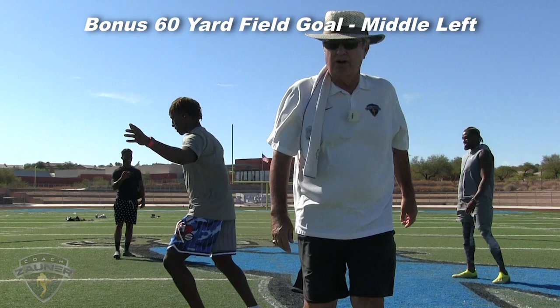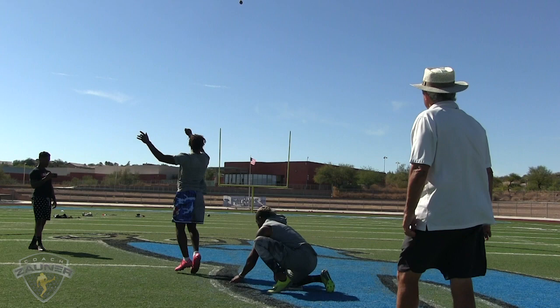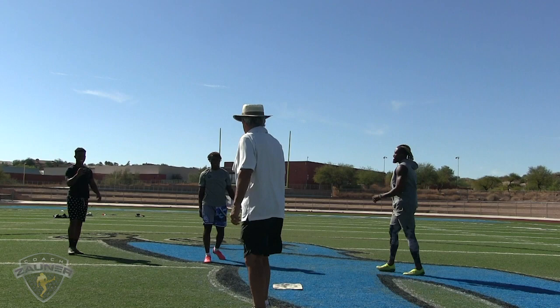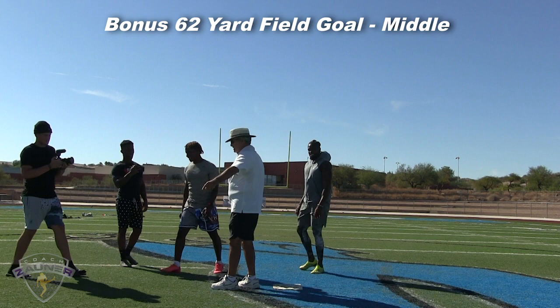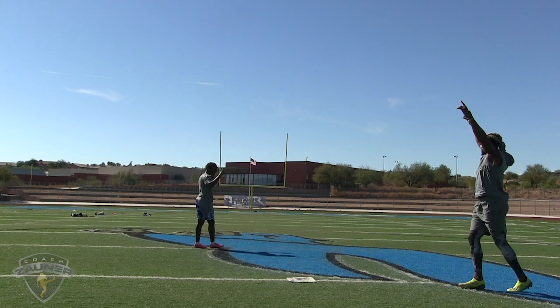62-yard field goal. He hit that pretty good — no question on that. Good job. Well, you kicked that one so well, we'll give you one more if we've got an extra ball. We'll go 65. 65-yard field goal. Going, going, going — made it. Good job.